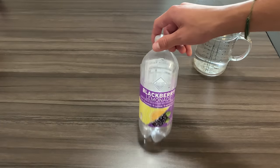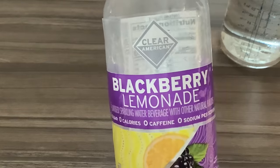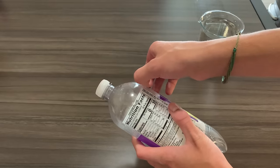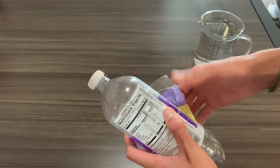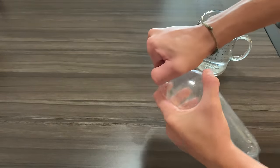First, grab a transparent bottle like this, preferably one that previously had blackberry lemonade. Take off any wrappings around the edges — you should now have a naked bottle. Then fill the bottle with cold water.